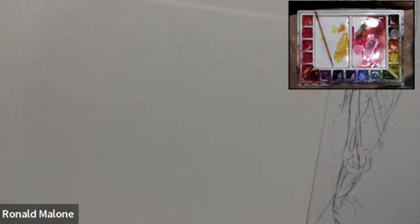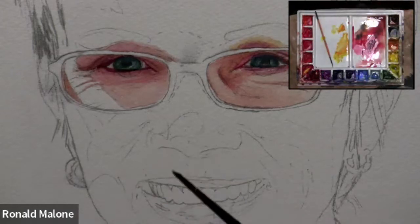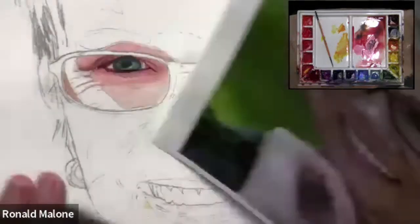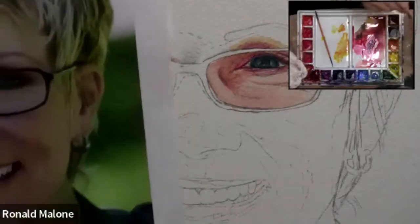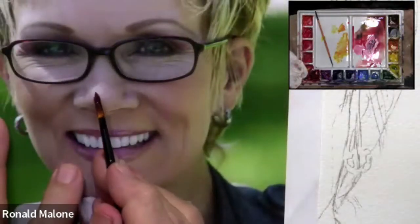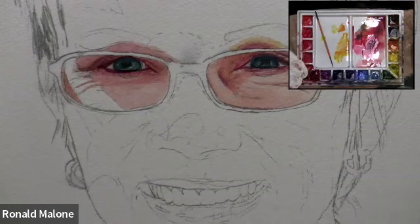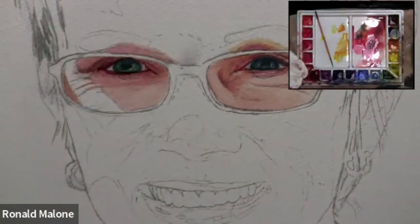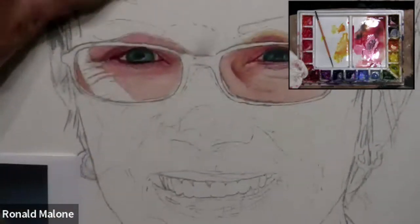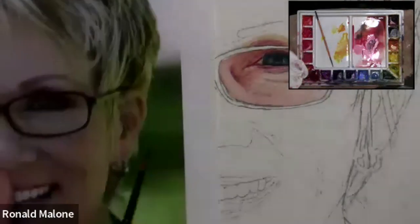Are you guys excited? So I'm going to put the lightest color first - the lightest shade I see. The lightest value is right here. I'm going to paint that first on the whole nose. In our other classes we painted the first color on the whole face and you can do that too. I'm just showing you a different way - this is more of a cellular approach, which is a different approach to painting portraits.